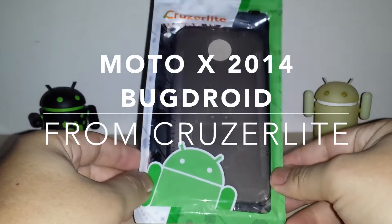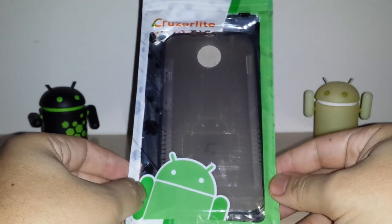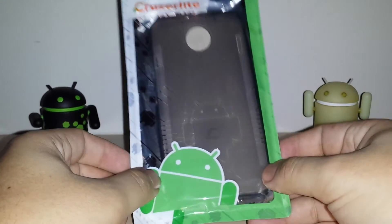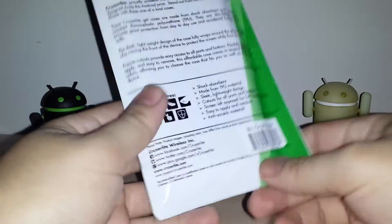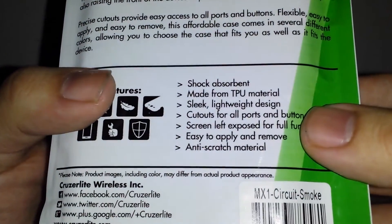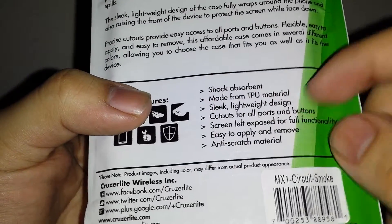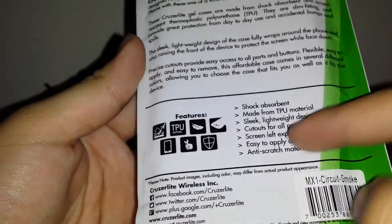I have a Cruiser Light case here for the Moto X second generation, the Moto X 2014, getting it in for a review. Looking at the back, it's a normal TPU case — shock absorbent, thermoplastic urethane, slick and lightweight. All the cutouts are done properly.